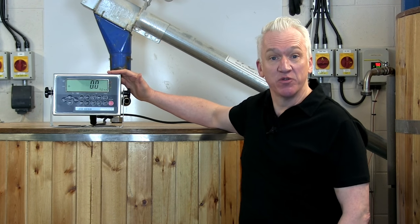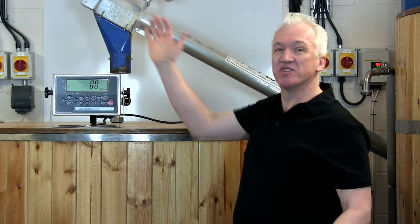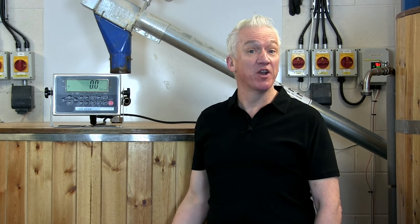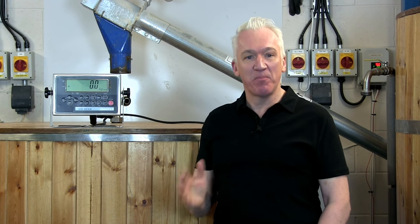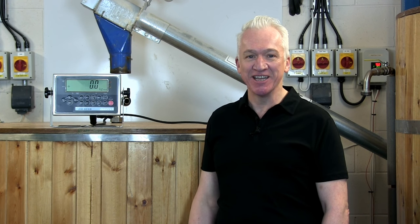The indicator has an RS232 port fitted as standard and there's a range of affordable optional extras including printers, USB connectivity for sending data to PCs, and relay boards for automated weighing, filling and loading. If you want to speed up weighing processes, the PNAJIK or PJIKAPP is the scale you need.